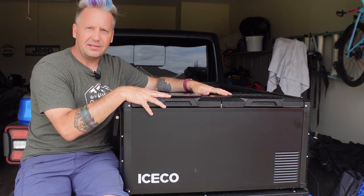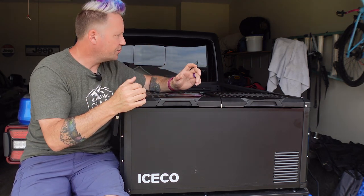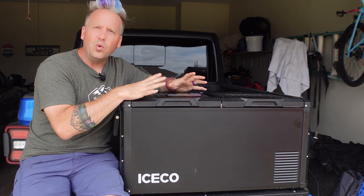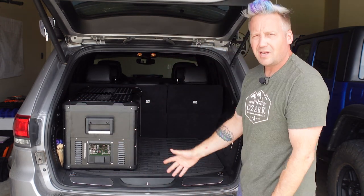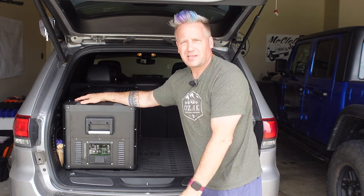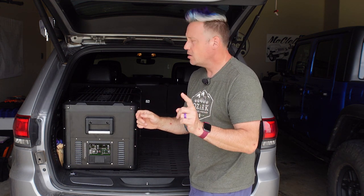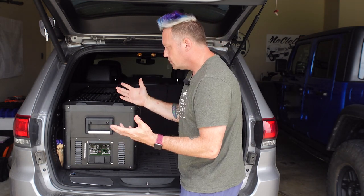Now let's talk about size. It's definitely going to be perfect in the back of my Gladiator — that's why I have a slide back there and it fits absolutely perfectly. Would this have fit in the back of my Wrangler? No. Does it fit in the back of my wife's Grand Cherokee? Yes, quite nicely, with lots of good space on the side for storage and gear. May or may not fit in a 4Runner, perfect for a Tacoma. It is a big fridge, so just keep that in mind.